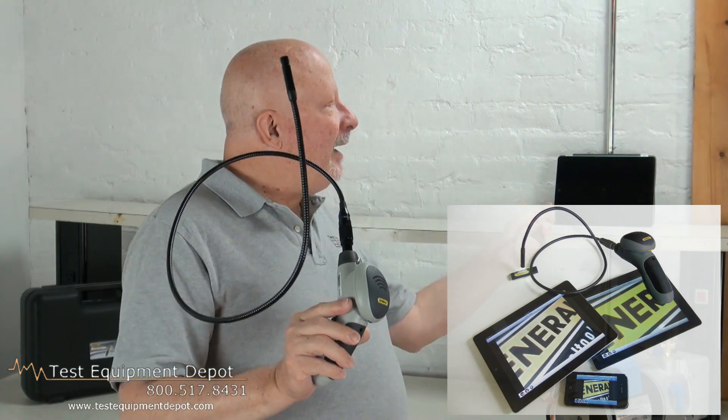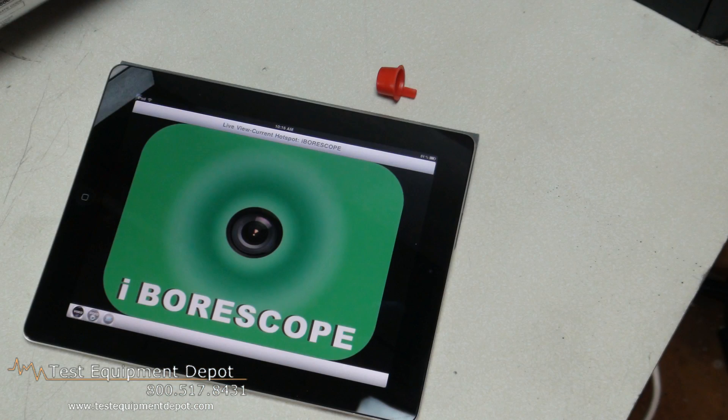This works with iPad, iPhone, and Android. This wirelessly transmits the video to your device.